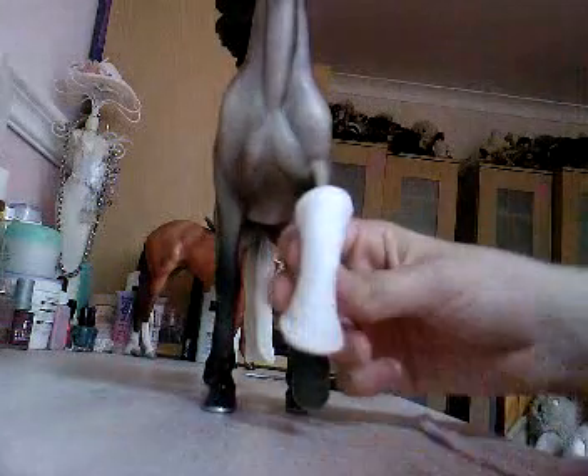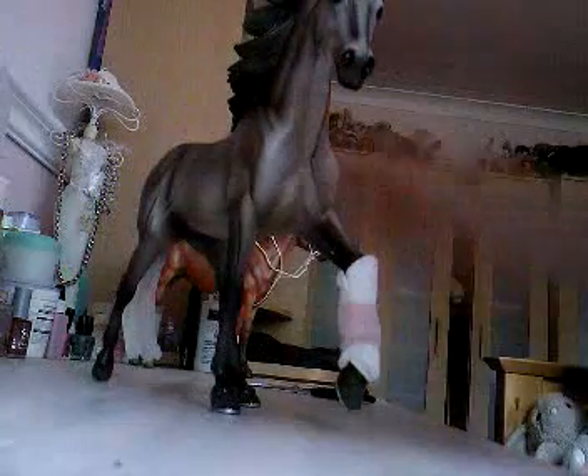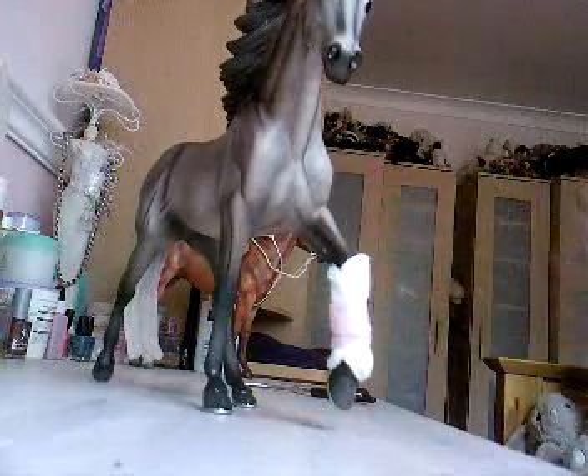First you wrap the cotton around the Breyer's leg, make it nice and secure. Then you're going to fasten it around. This is so easy, and a lot of the times some Breyers really can get damaged in the Breyer trailers when people are playing with them, or even in the stables if they fall. And then you get scratches and then you lose points and things. So we've wrapped that around there and it doesn't come off at all.